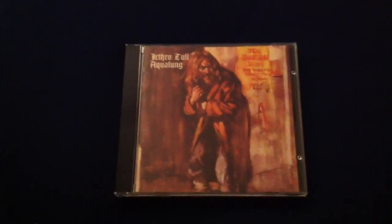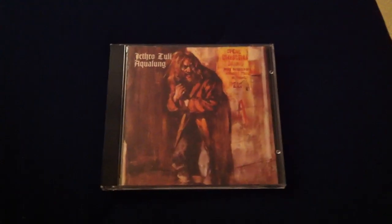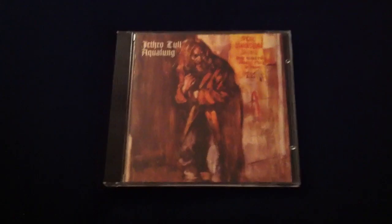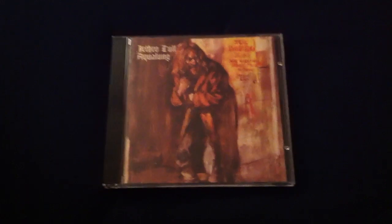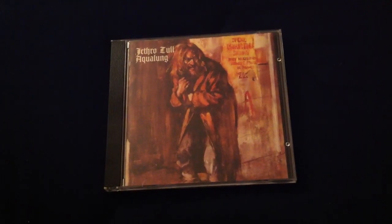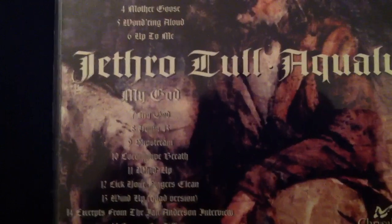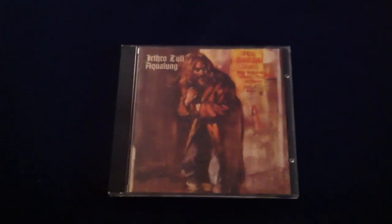It gets into 'Hymn 43,' which is a hard rock song — just Ian Anderson singing very soulfully but very harshly, at your face, also with themes about God. And then it ends with another acoustic piece called 'Slipstream,' which sums up the points he was trying to make before about God and religion restraining the concept of God.